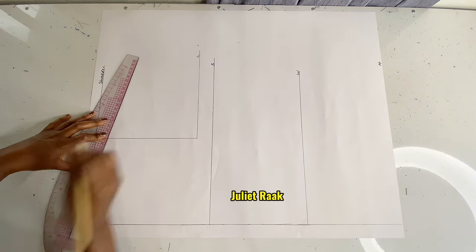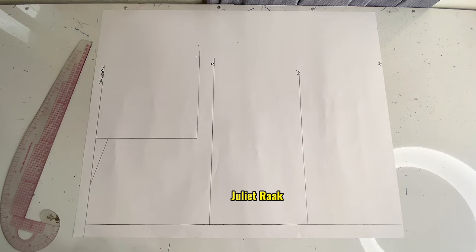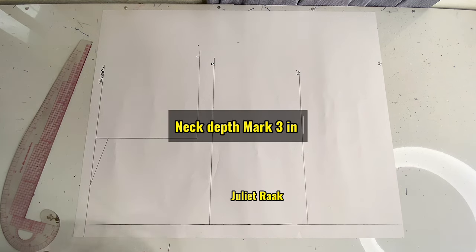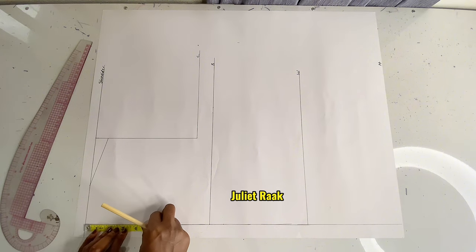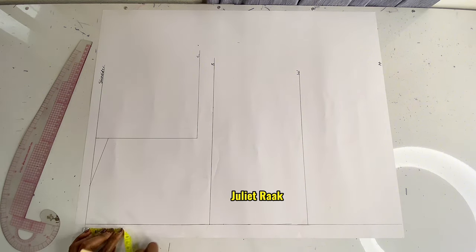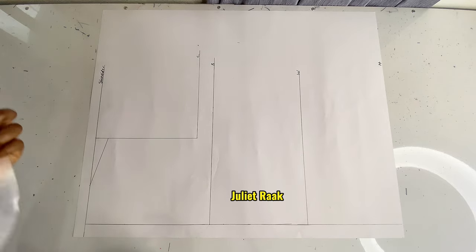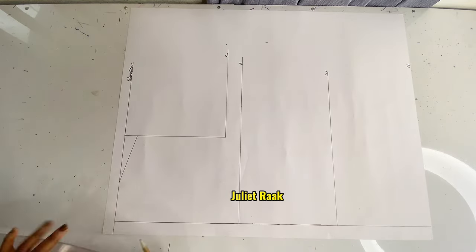I'm going to connect this line with a straight line. From here I'm going to create my neck depth of 3 inches. Take your body measurement, be sure of your measurement, then use your measurement and follow the instructions given. I'm going to use my curve rule now to create my neckline.